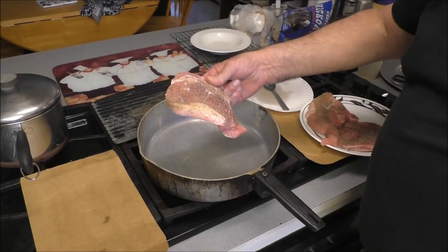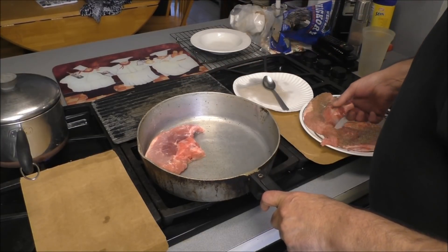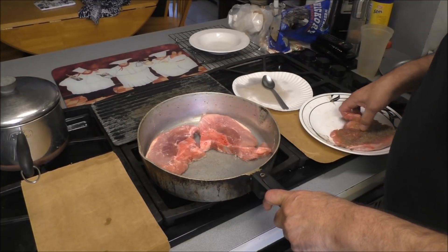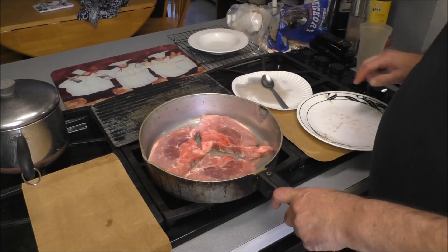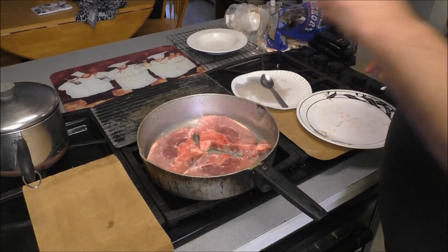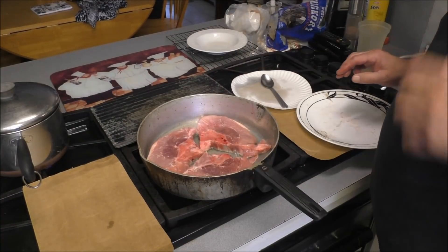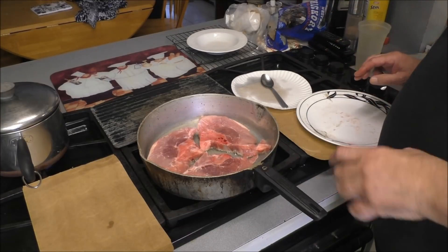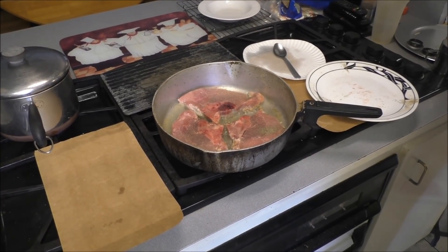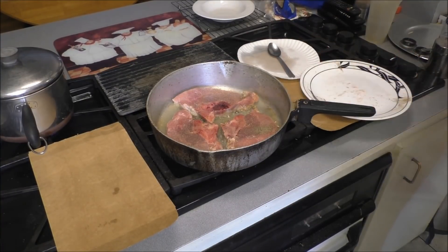I've got some sexy looking pork sirloin chops that I'll season on one side with salt and pepper, and believe it or not, that's the only seasoning we're going to use. No onions, no garlic — the flavor of the pork will shine through and be fabulous. Let me season the other side with salt and pepper. I'm going to flip them and do a second batch, browning them real good on each side because that's going to make a lovely gravy.